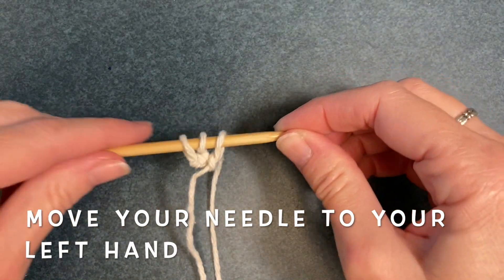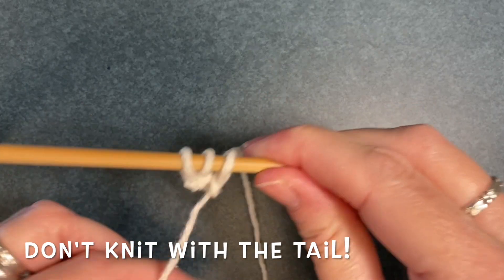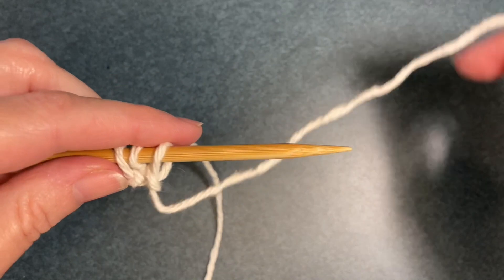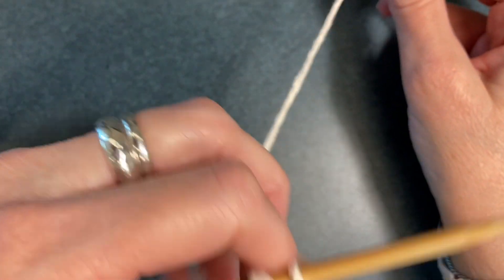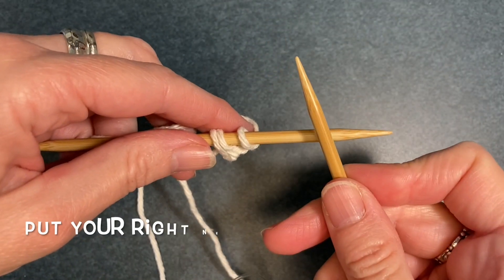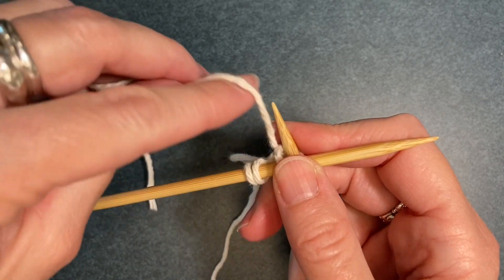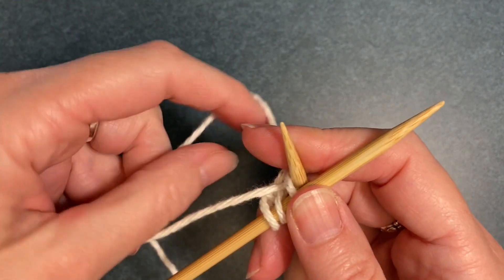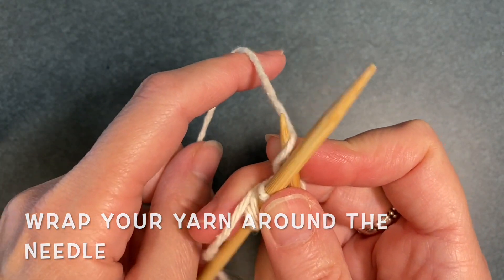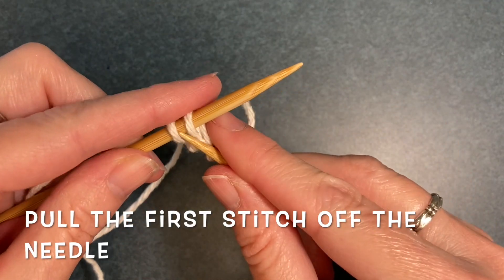Turn your needle around so that it's in your left hand. This is the tail — be careful not to knit with it. Now you'll pick up the other needle and put it through the first stitch from the left hand side to the right. Wrap the yarn in back around the needle, pull it through to the front, and pull that first stitch off the needle.